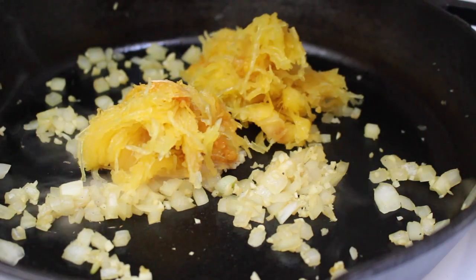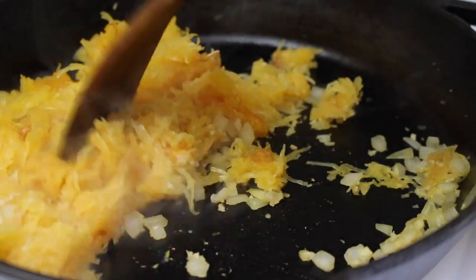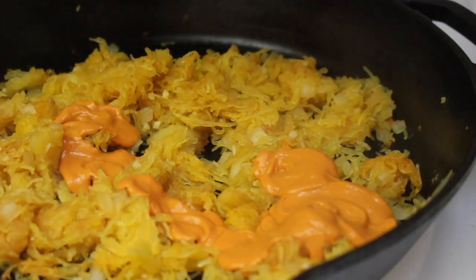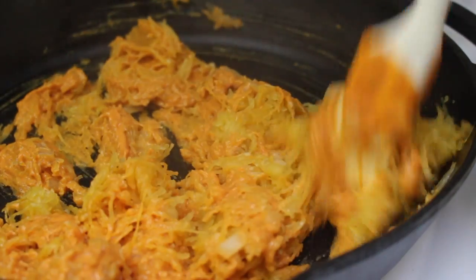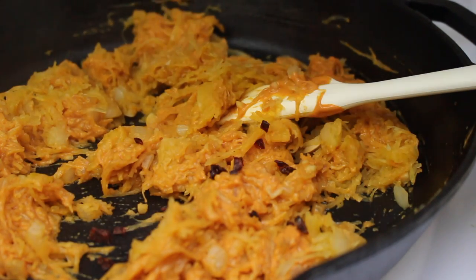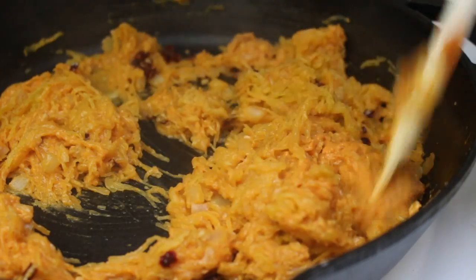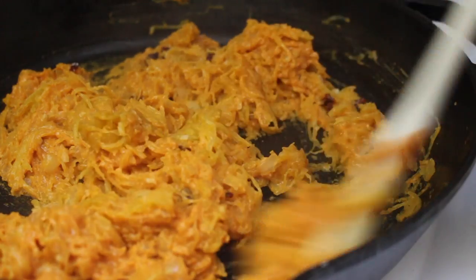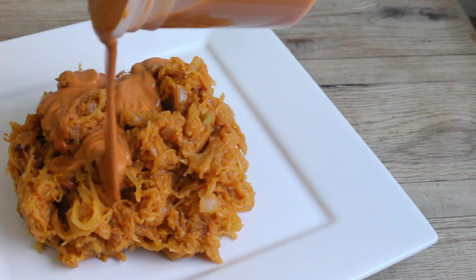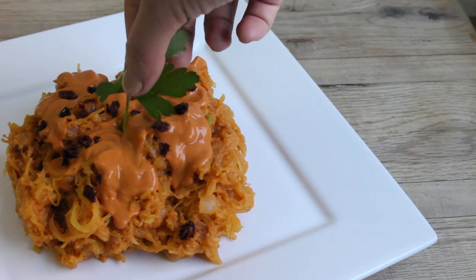Then you can add in your spaghetti squash, some of the sauce, diced sun-dried tomatoes, and a couple of pinches of salt for good measure. You can serve your pasta with some extra sauce on top — because it is so good — a sprinkle of sun-dried tomatoes, and fresh parsley or basil.